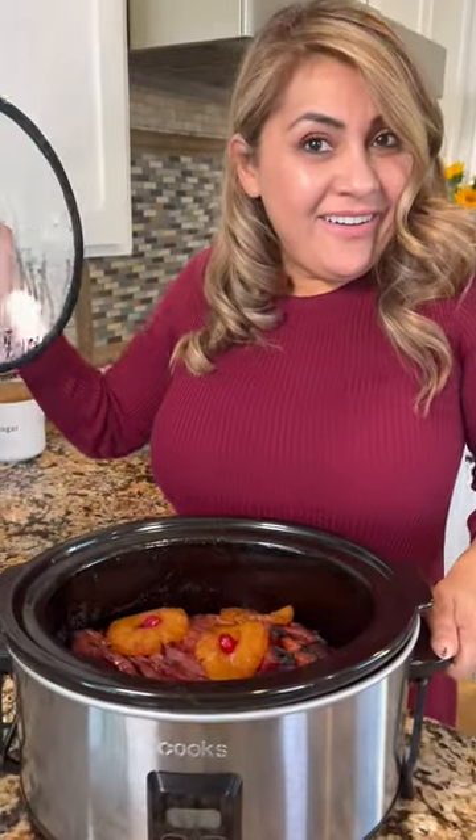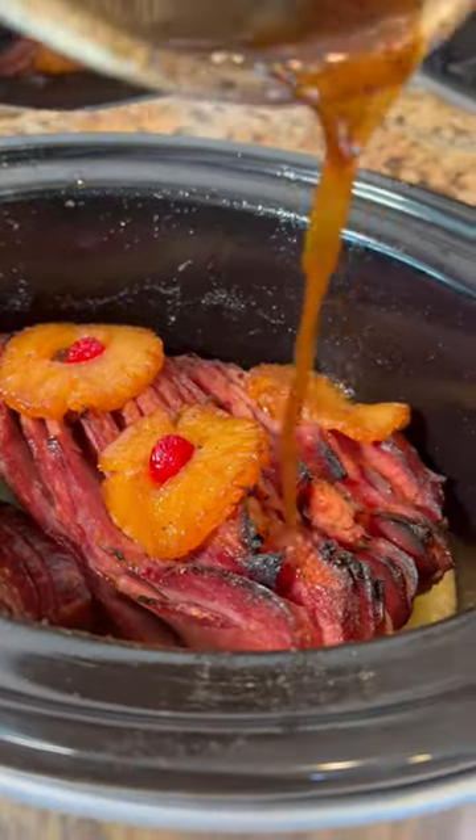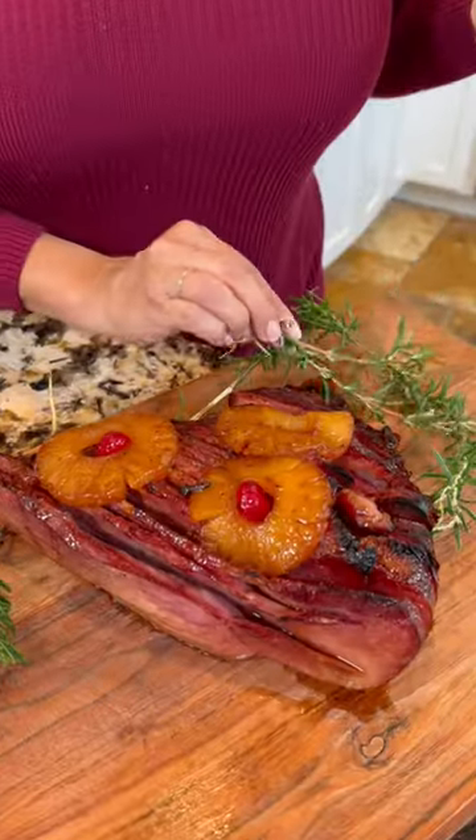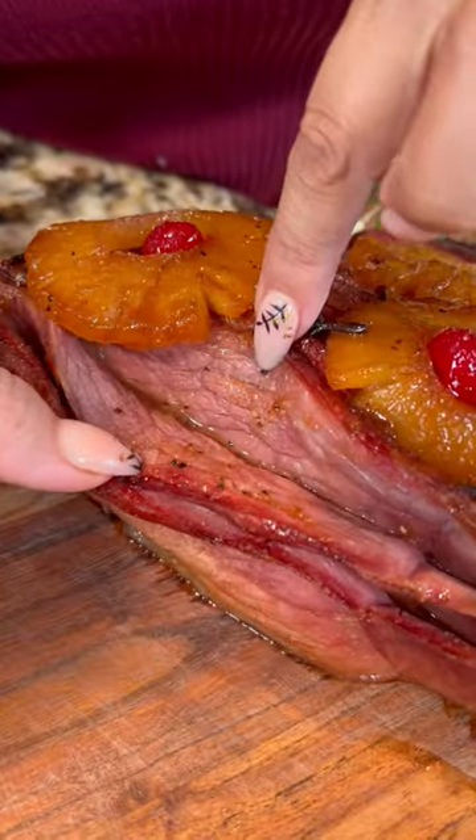¡Listo! And drizzle more of the syrup on top. Now let's serve on a platter, and you decorate. Look how juicy. Beautiful.